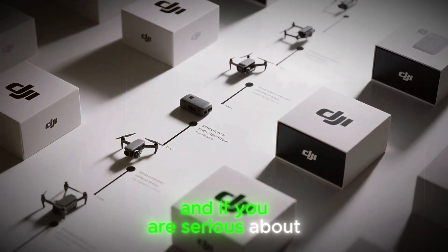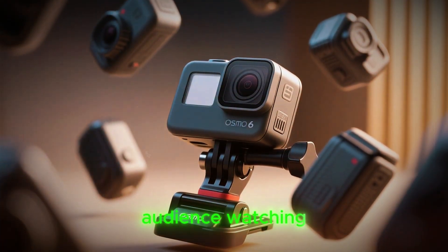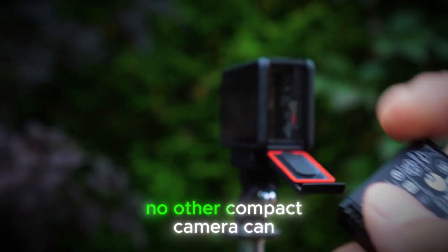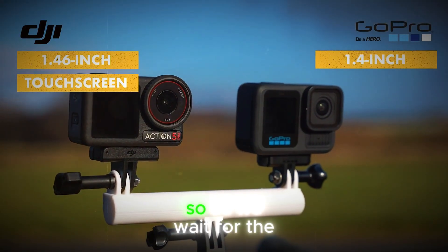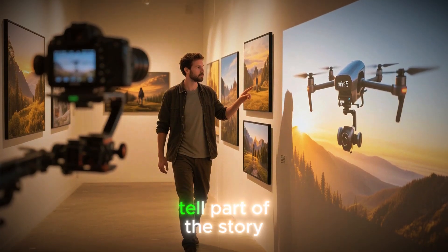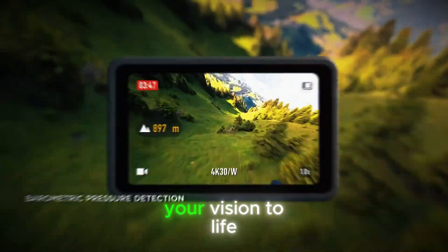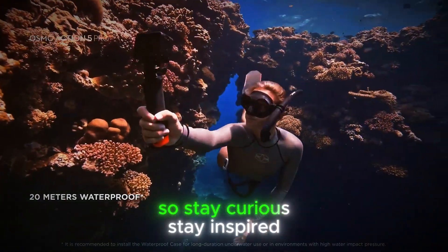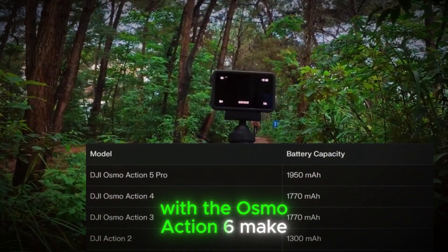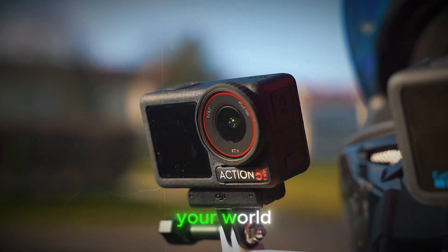If you are serious about creating content that looks better, feels more immersive, and keeps your audience watching, this might just be the upgrade that helps you tell your story in a way no other compact camera can. As we wait for the official launch, remember that leaks and rumors can only tell part of the story — what really matters is how you as a creator will use these tools to bring your vision to life. Stay curious, stay inspired, and keep watching, because this could be the camera that changes the way you capture your world.